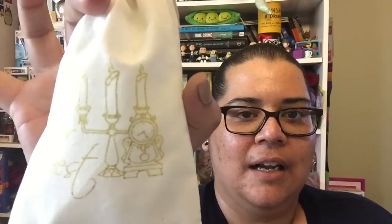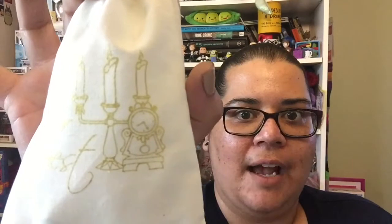Let's sit this down on the table. The bag says Be Our Guest and you'll see Cogsworth and Lumiere. How freaking cute.